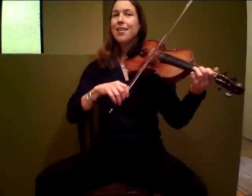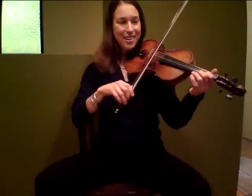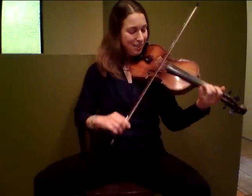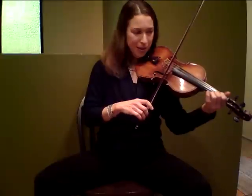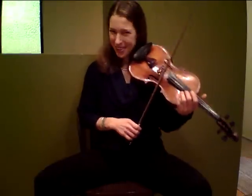Set the wiggle. Set the wiggle. When we don't do it, it loses excitement. And you can hear that contrast.